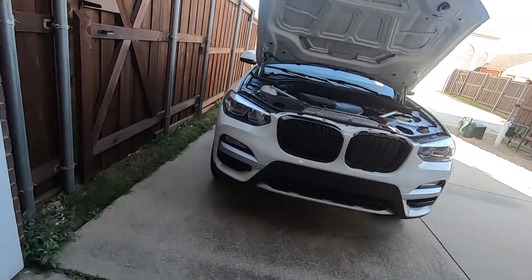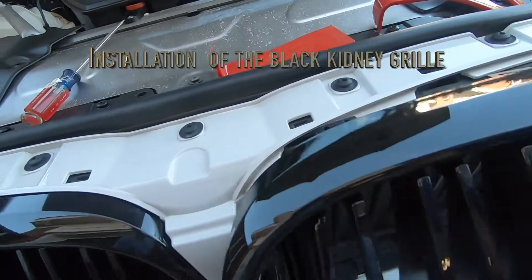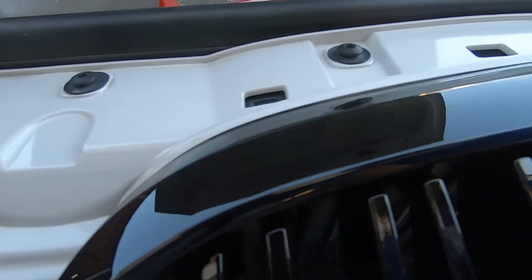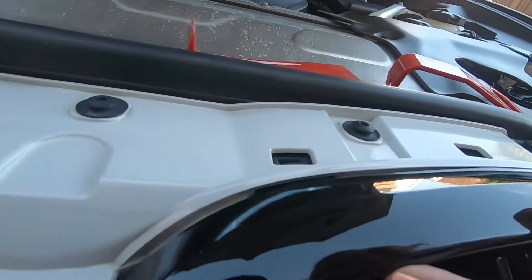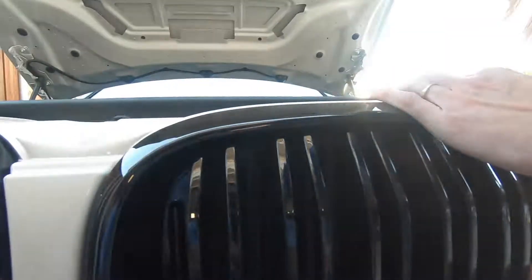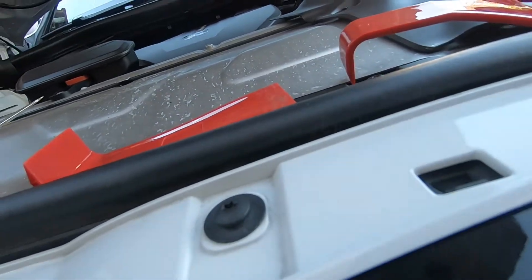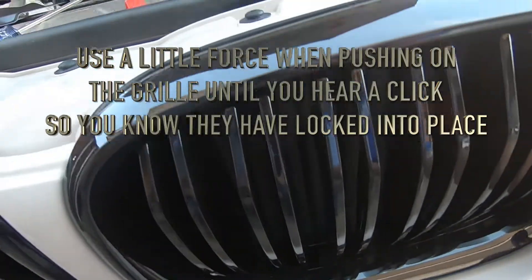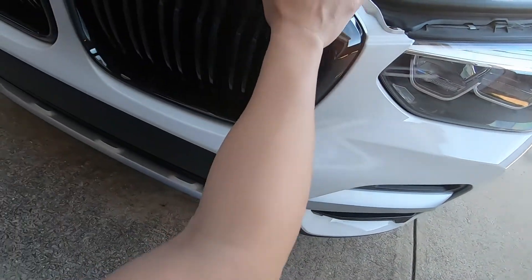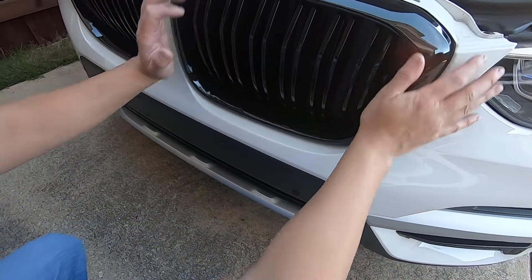Next we're gonna put on the new all-black grill. There are three tabs — stick them into those little slots right there and push everything into place. There are two tabs here and two tabs here, so push real good to make sure they're secure and everything snaps into place so it doesn't go flying off on you.